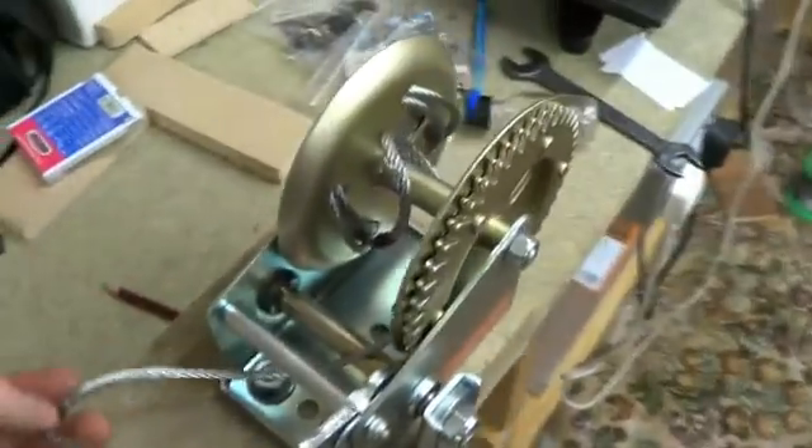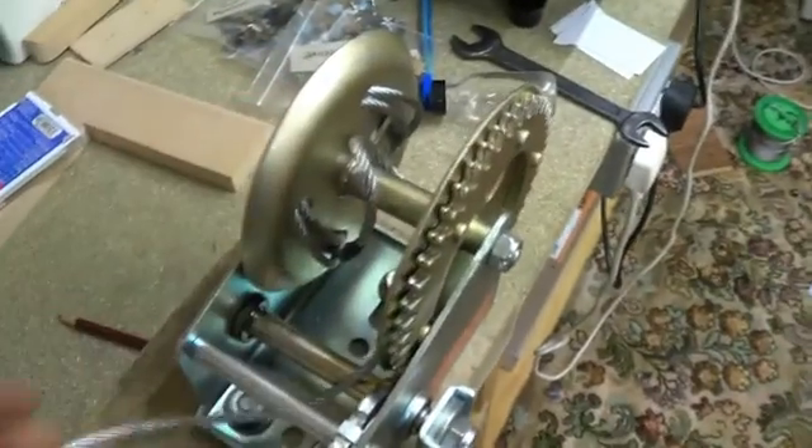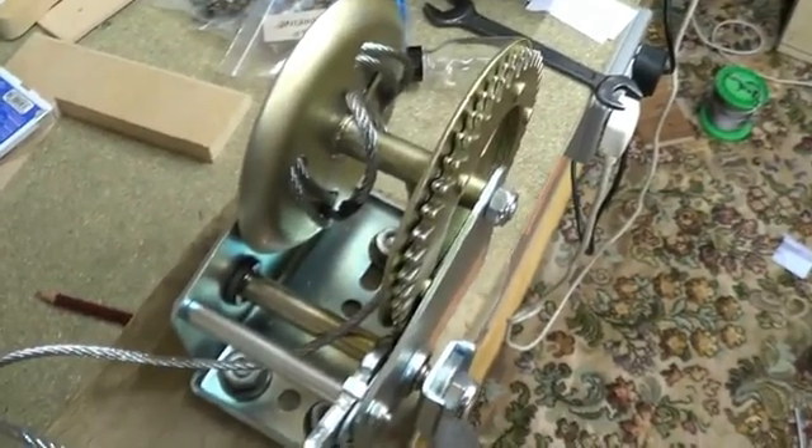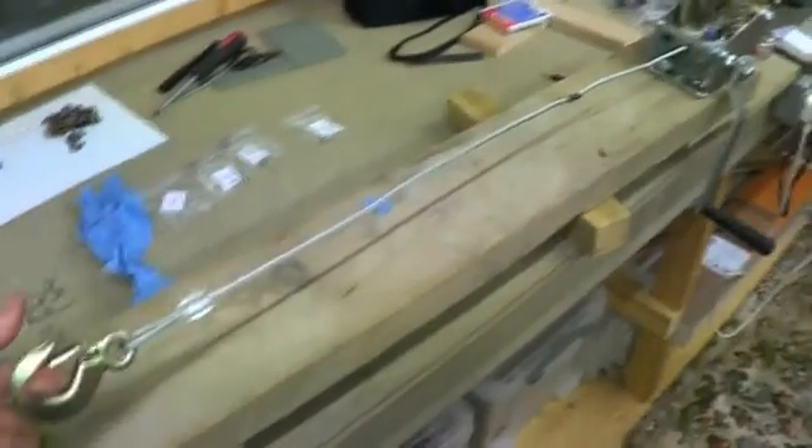The winch originally had 10 meters of cable on it, but I found that it all bunched up and knotted when under tension. So I've taken most of that off and there's now just enough to give a meter's pull out of it.